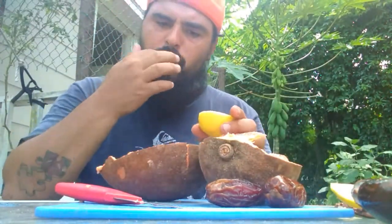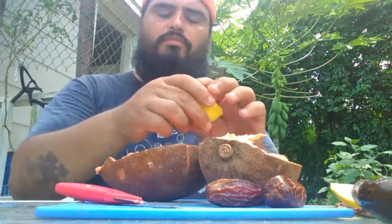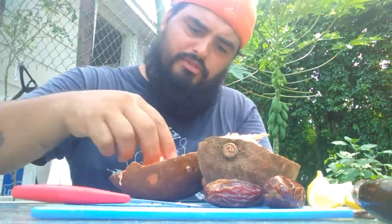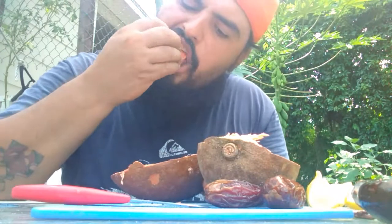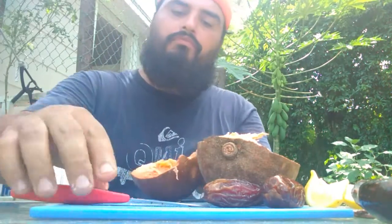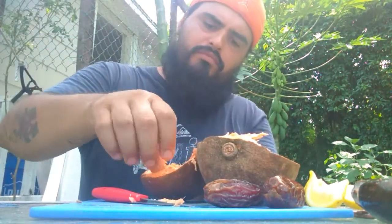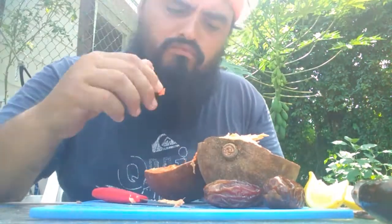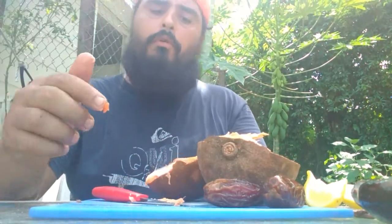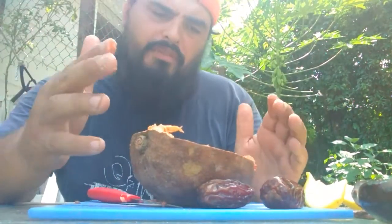Let's see what it tastes like with a little bit of lemon on it. A lot of people online I've seen try it with lemon. So let's try this. It's really good with lemon. I like it way better with the lemon. It's really good. How about the lemon? It's got like a salty taste. It's good.